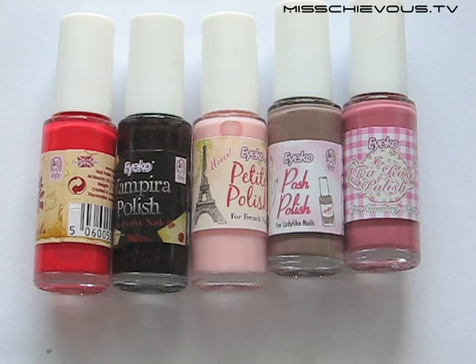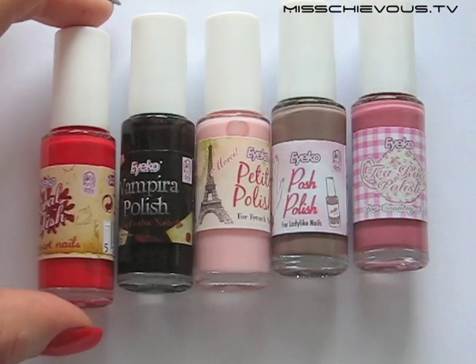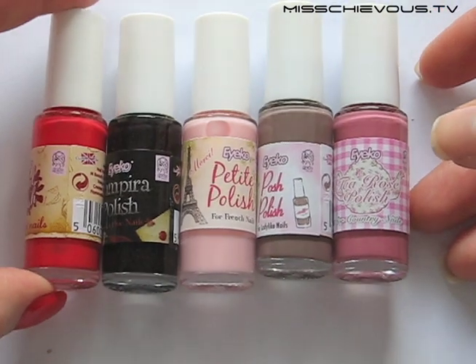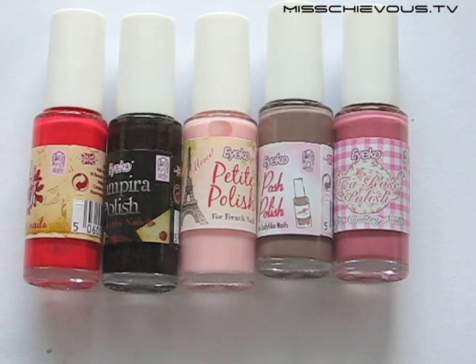Hi everyone! Today I'm going to show you swatches and do a review of the Ico nail polishes. I have got them all here. This is from their summer collection. You can buy these also on their website. I'll have the detailed information below this video in the info bar.